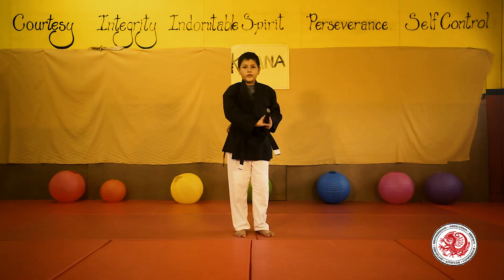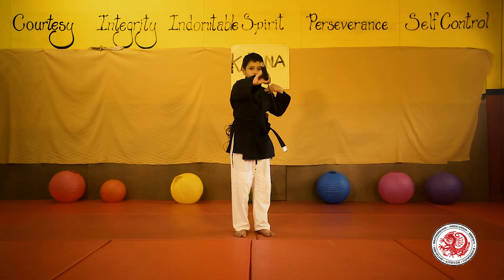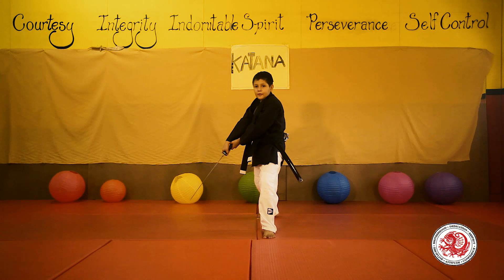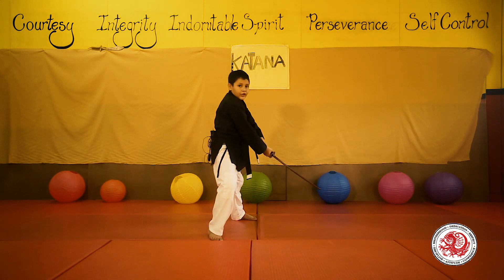Next one, the diagonal strike. You will draw your sword and slice from your right shoulder to the left part of your hip. And imagine that same line on the other side.